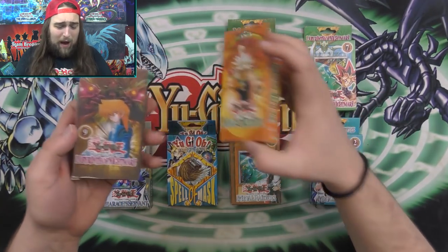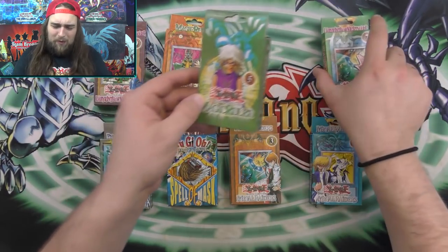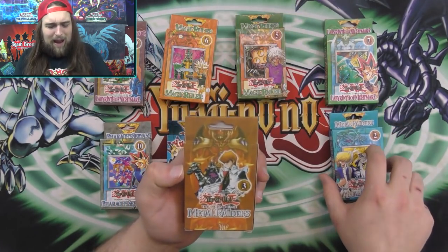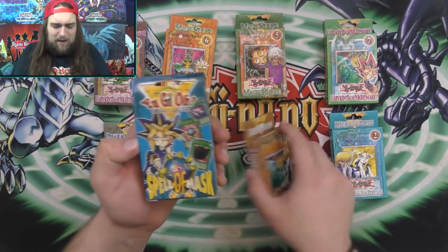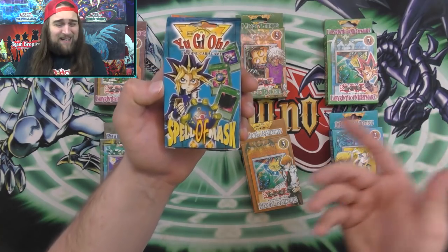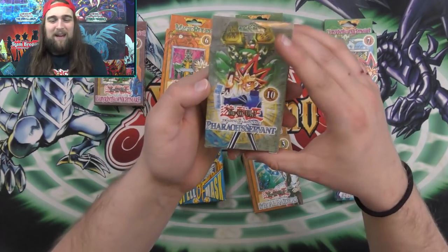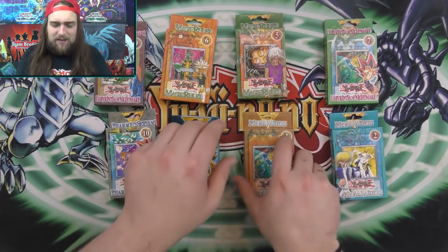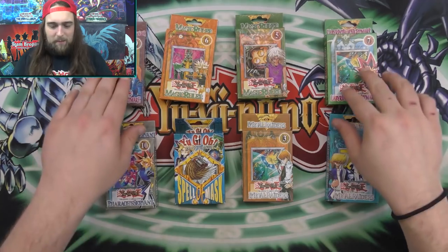The art on these packs is actually pretty amazing. This is fake Labyrinth of Nightmare with Joey and Maju Garzet on here, then Magic Ruler with Crab Turtle. Guardian of the Fortress, Skull Knight on this one on the other fake Labyrinth of Nightmare. Fake Metal Raiders with Black Skull Dragon, and Terror King Archfiend on this fake Metal Raiders pack. This one's like Spell of Mask — it's like they stopped caring. But the packaging is pretty cool, right down to the Millennium Puzzle.